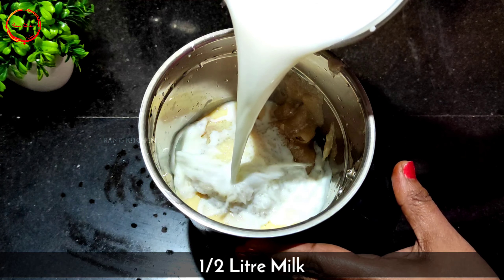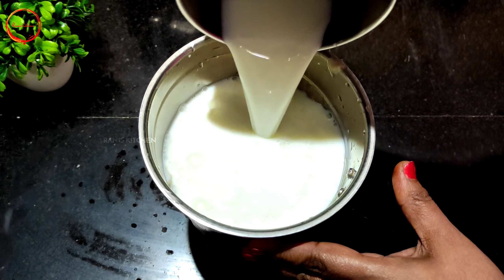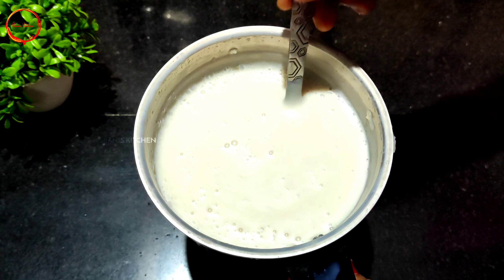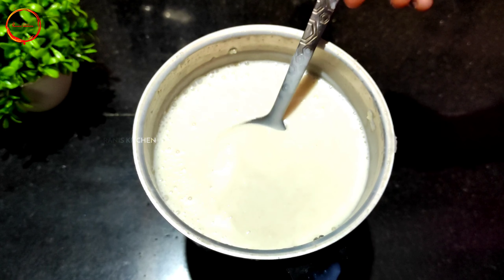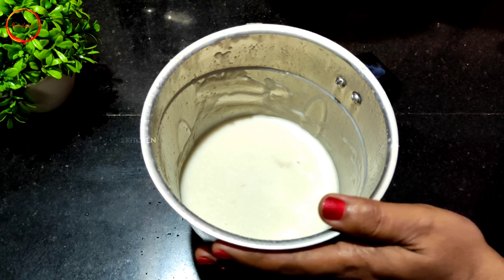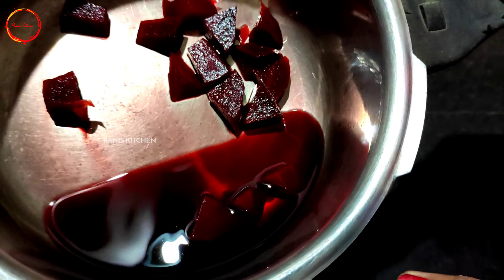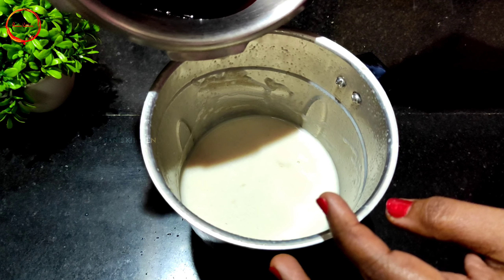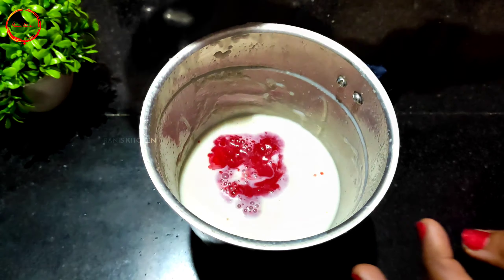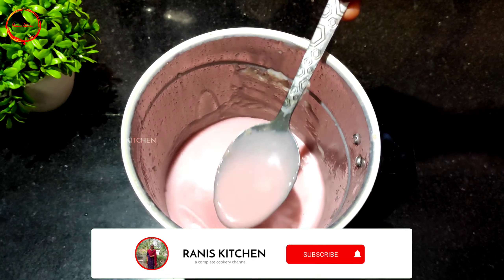I am going to add 2 glasses of milk. Now I am going to make 3 colors. I will add beetroot to make a pink color, about 2-3 tablespoons.